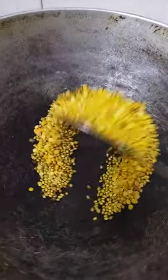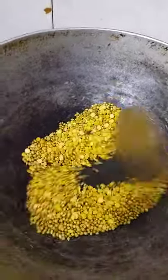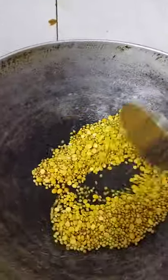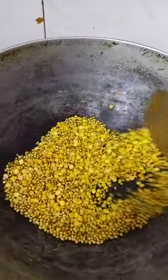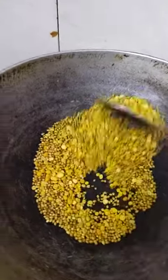Put all the ingredients in the pan and slowly roast it. First you add the lentils or the dal — tuvar dal, chana dal and the coriander seeds. Make sure that it doesn't turn black.